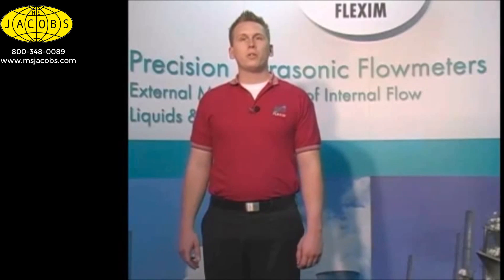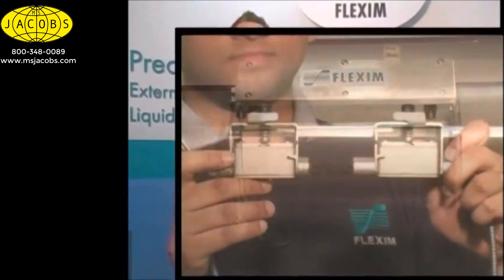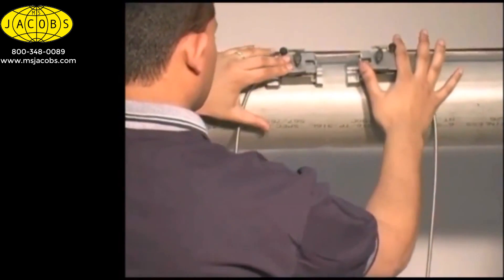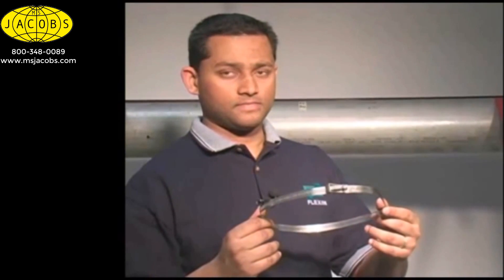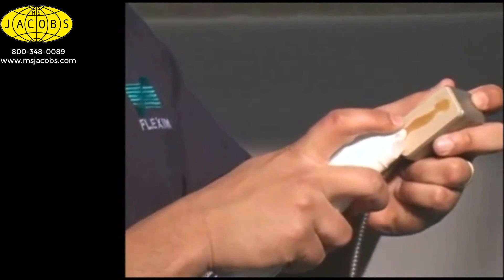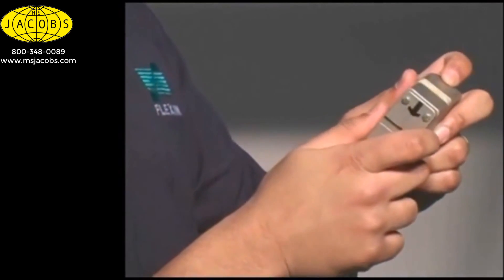Now we can mount our first transducer. We don't want to mount both transducers at this point because we don't know yet how far apart to put them. We have several different mounting options available. For permanent installations, we have a permalock track, which is especially recommended to protect transducers from the elements. Even though all FlexSim transducers have stainless steel housings, the permalock tracks provide an added means of protection. For temporary mounting, we have several different sizes of magnetic mounts. For indoor applications, permanent or temporary, we can use FlexSim mounting straps. We're going to use these for our demonstration. Place a small amount of coupling gel on the head of the transducer — a quarter inch bead down the center is perfectly fine. We want to be careful not to use so much that we have lots of acoustic coupling gel oozing out the sides when we put the transducer on the pipe, or we might inadvertently lose some of our signal.